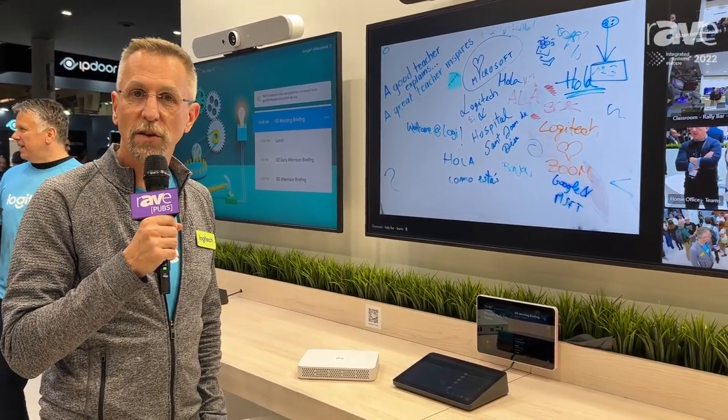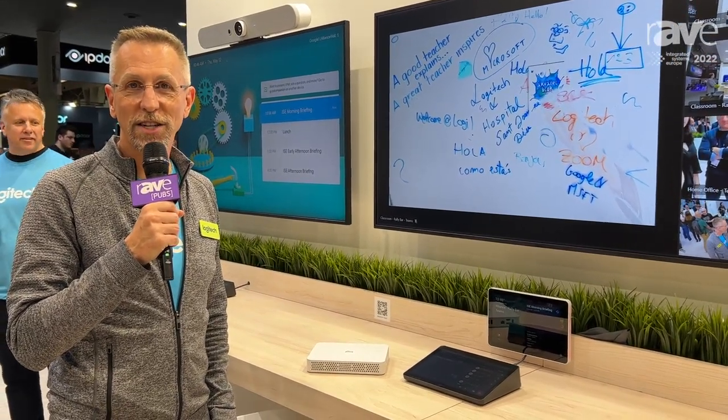You can learn more about Logitech Roommate and all of our video conferencing appliances at Logitech.com.